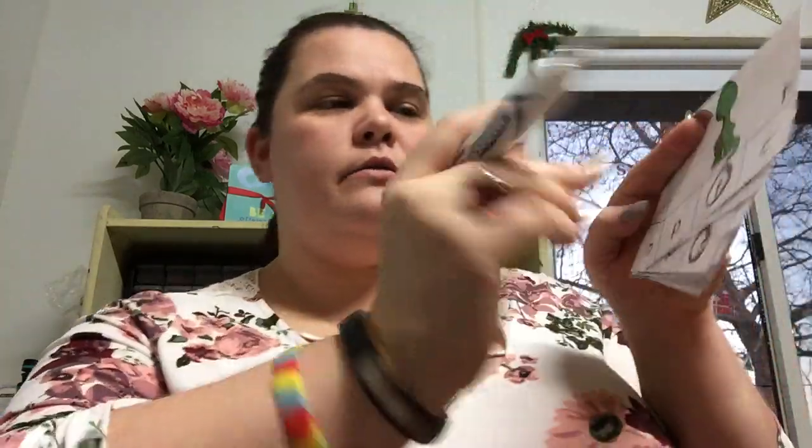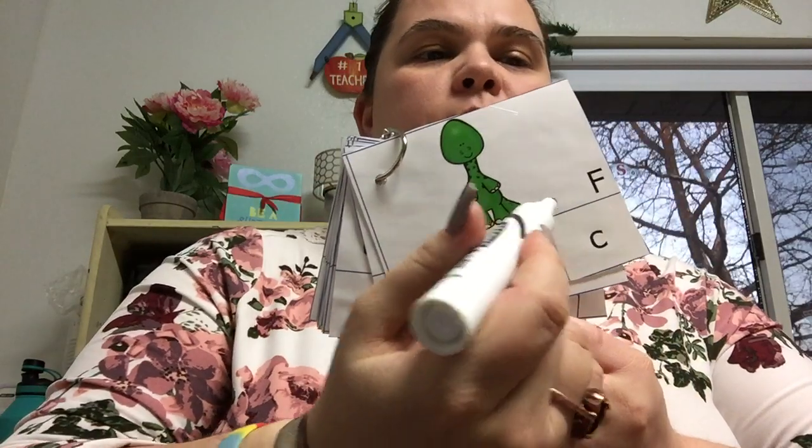So look at the capital letter, look at the capital, and circle the lowercase. All right, have fun!